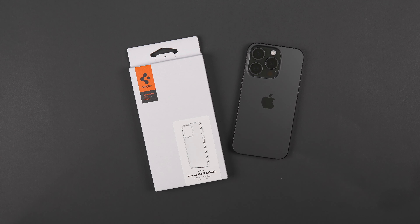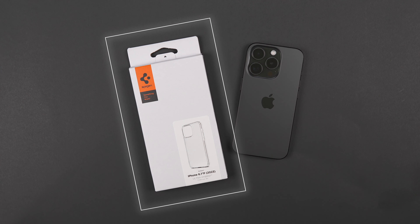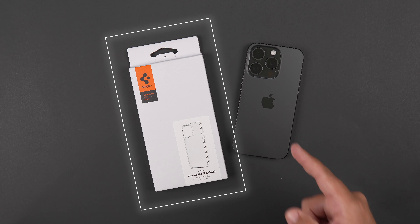Hey, what's up guys? It's Roy here. So today I have the Spigen Ultra Hybrid Case here for the iPhone 15 Pro.